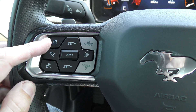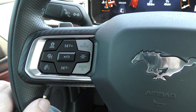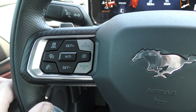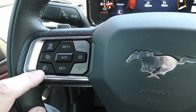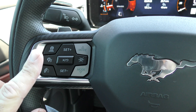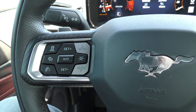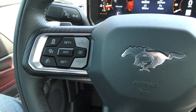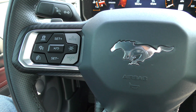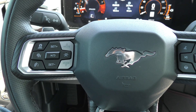This button with the car with the laser beams coming out of the back is to adjust our following distance from the car in front of us. This button at the bottom left will set the adaptive cruise to match the speed limit on the road you are on — so if you need help following the speed limit in your Mustang GT, that is the button to push.